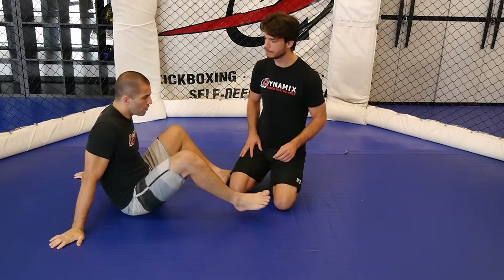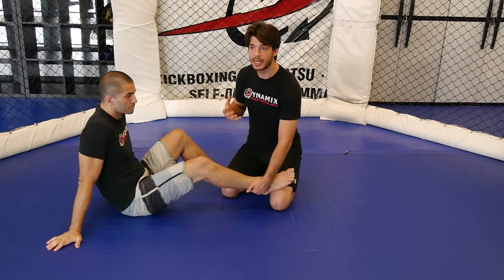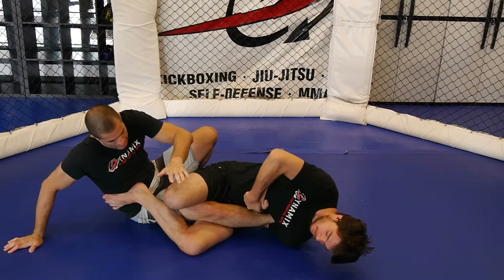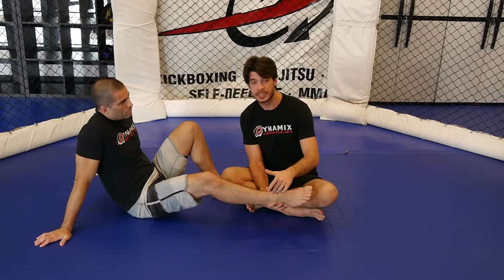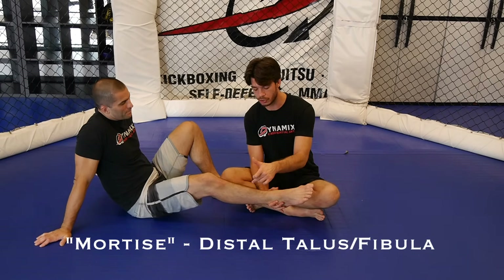How does the straight ankle lock work? I'm going to demonstrate it. This submission attacks the ankle joint, specifically the talocrural joint. The ankle is composed of many joints. The talocrural joint is the first joint of the ankle, which is where the talus meets the mortis. The mortis is the combination of your shin — your tibia and your fibula.